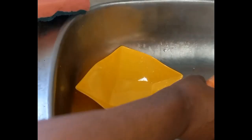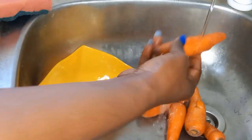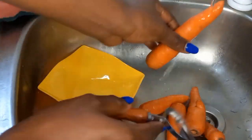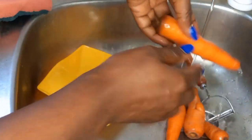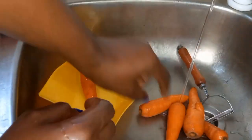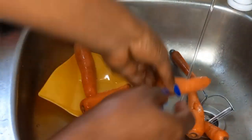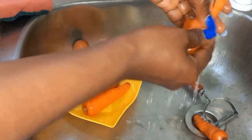The next step is to wash my carrots. The carrots I got are really clean so I don't have to use the peeler to scrape out the skin. A lot of people make this mistake — root crops retain some of their nutrients in their skin, so you have to be very careful when you want to peel your root crops.